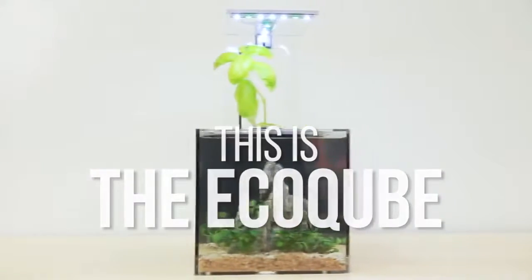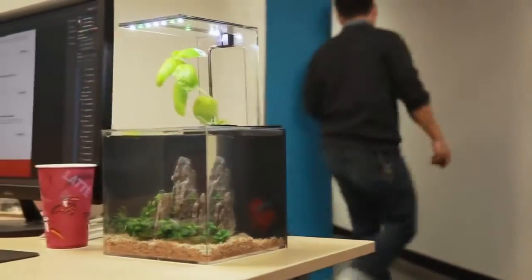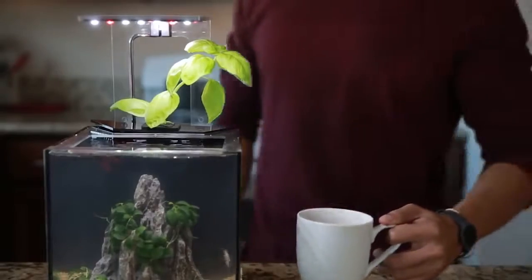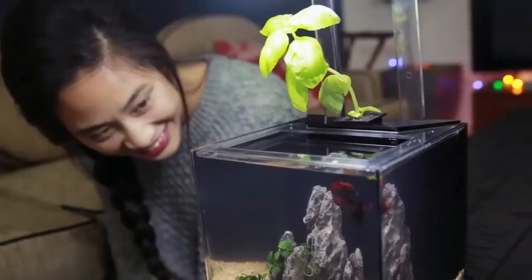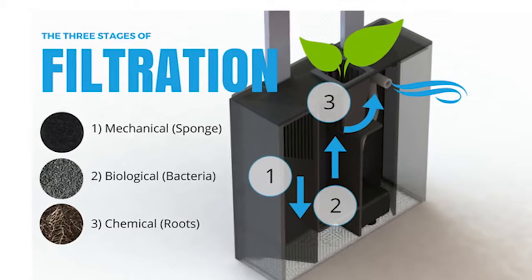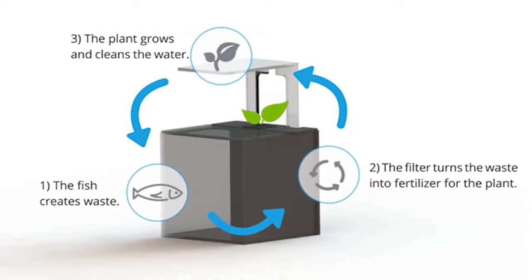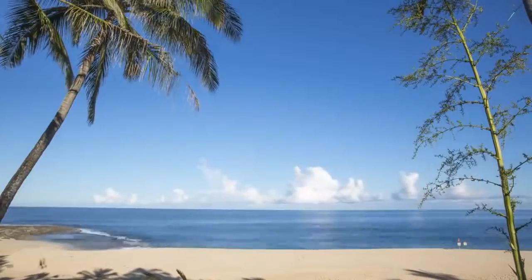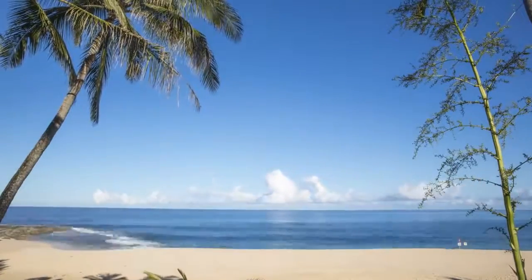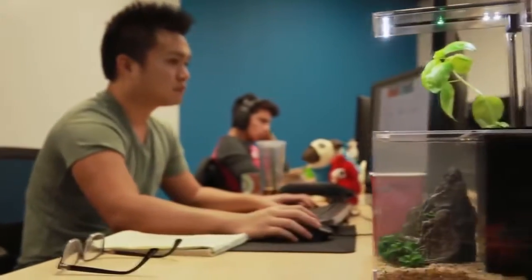This is the EcoCube, your window to nature. Get the beauty of an aquarium without the maintenance. The no-hassle design is stress-free, compact, and easy to use. Just fill it with water, plug it in, and enjoy. Never change filters, ever. The EcoCube's unique aquaponics filter uses plants to filter the water. Fish create waste that fertilizes the plant. And as the plant grows larger, the aquarium gets even cleaner. It's the same way nature cleans our rivers, lakes, and oceans. This is the best low-maintenance aquarium, period. And it's more affordable than ever.